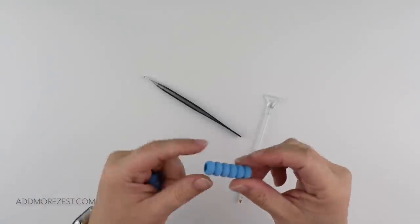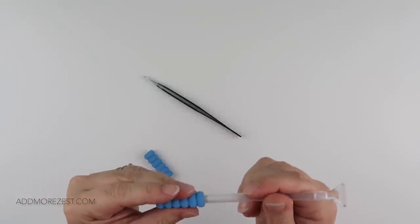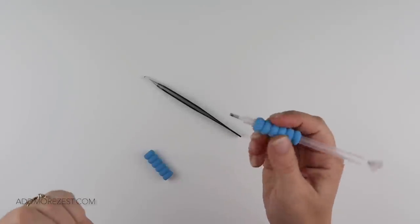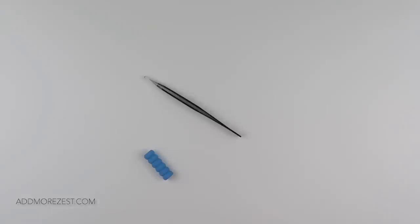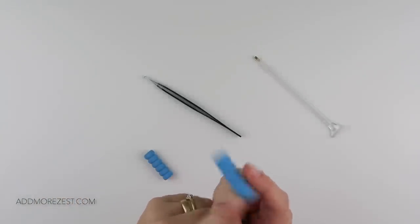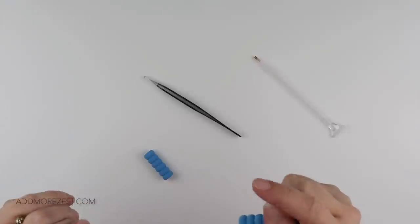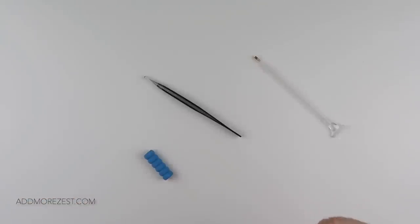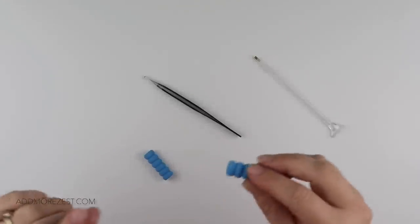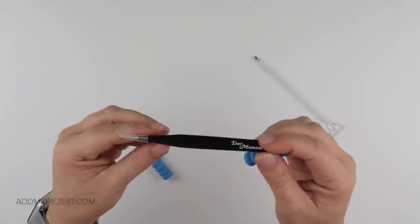Just a little tip and trick today — number 22 — in relation to squishies. These are little pen grips; they often come in some kits for you to put on your pen to make it a little bit bigger and easier to grip. But they have so many other uses. I've already given tip number two for using squishies with trays, and all tips to date are at addmorezest.com. The next tip: you can use these on your tweezers.